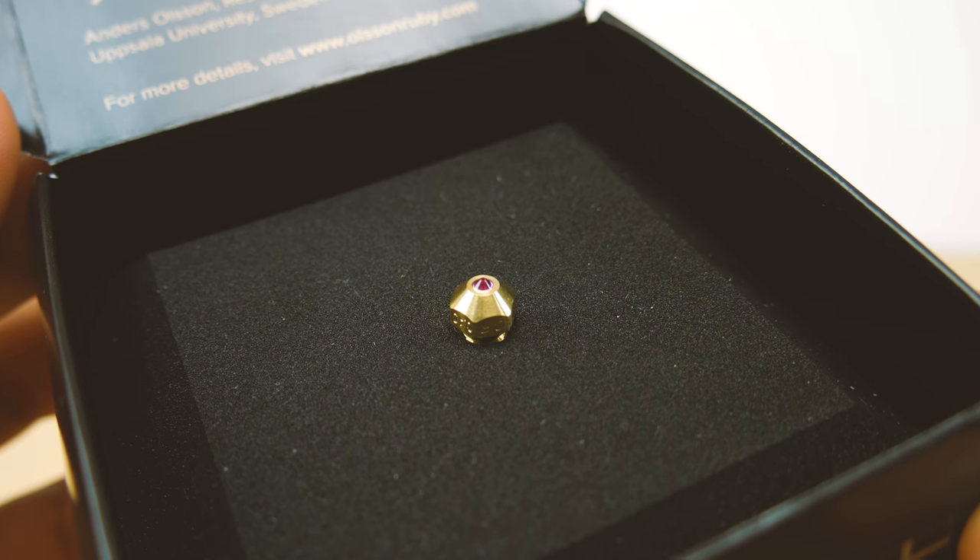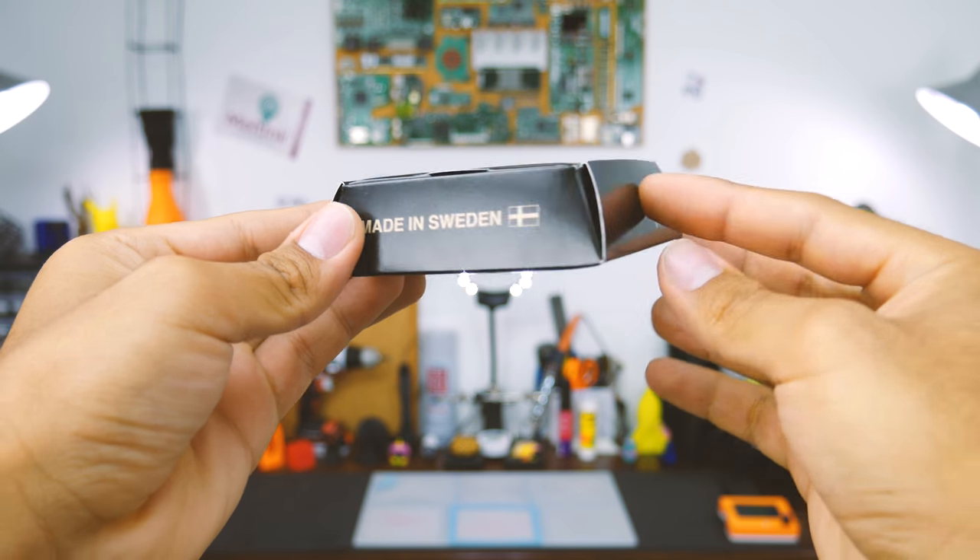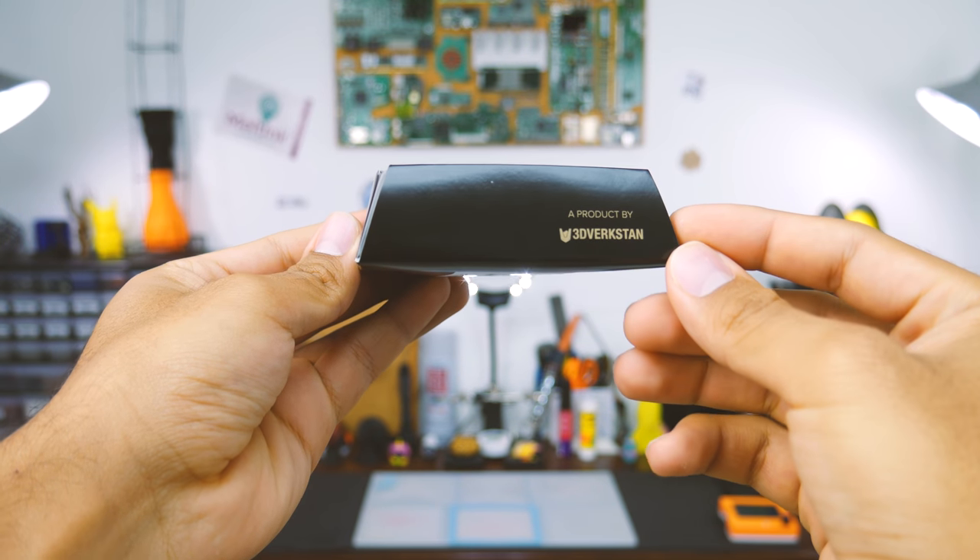That's not a typo — this nozzle has a real ruby on its tip. It is manufactured in Sweden by a company named 3D Virkstan. But why would you put a ruby on a 3D printer's nozzle? Well, the answer is very simple: to enable a wider variety of printing materials, to minimize downtime due to maintenance, and to achieve more precise prints.